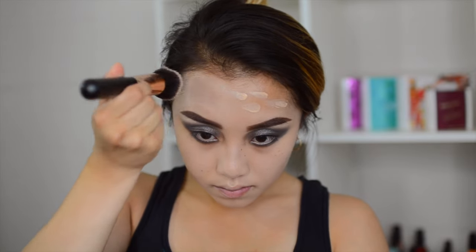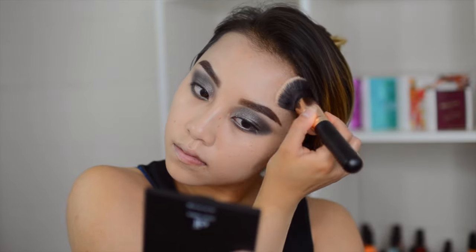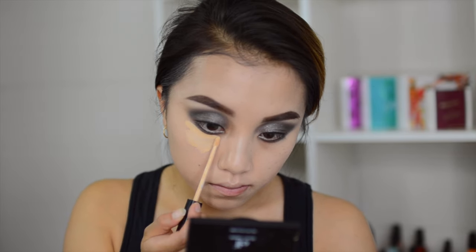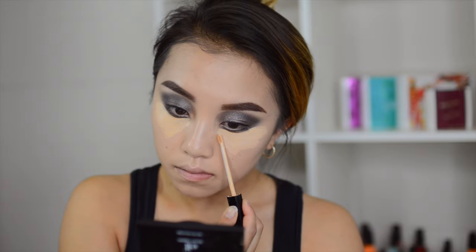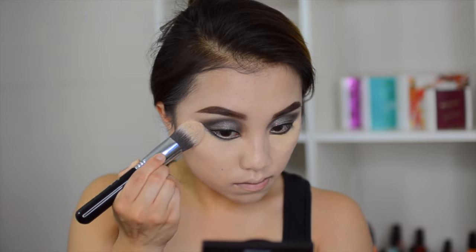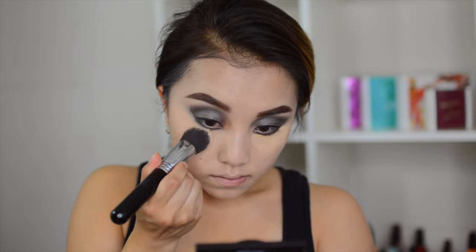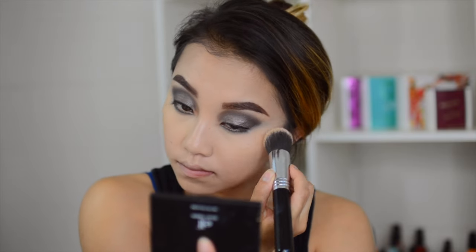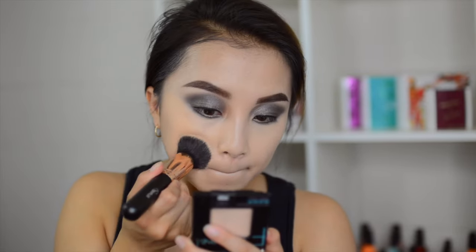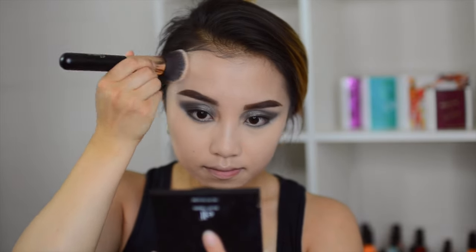I look like I have raccoon eyes right now, but trust me, everything will settle once I put everything on. After blending out my foundation, I'm putting on the Fit Me Concealer in number 20 on both eyes, blending it out with my tapered Kabuki from Sigma. As you guys know, I always set my concealer with the Anastasia Banana Powder on both sides of my eyes — this helps with not creasing throughout the day. Then I powdered my whole face with the Maybelline Fit Me Matte Poreless Powder in number 130 to set the foundation before moving on.